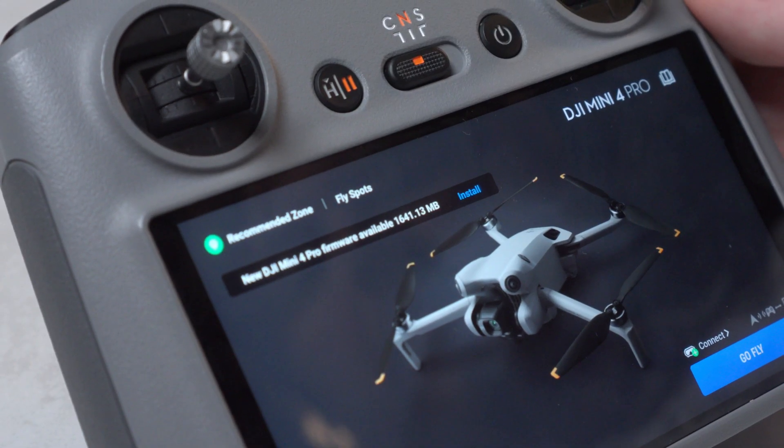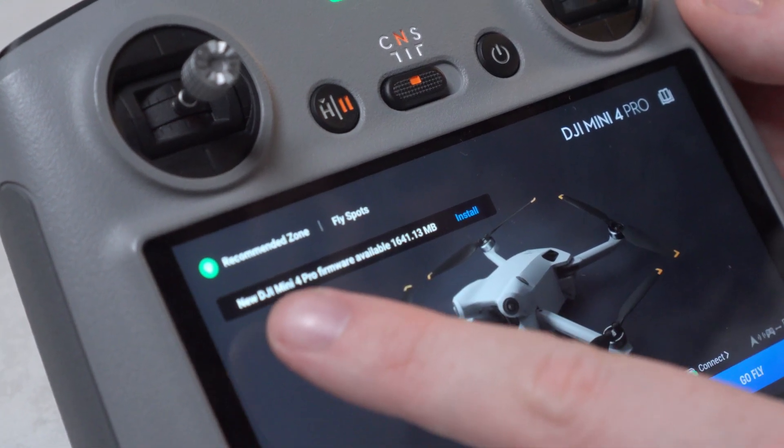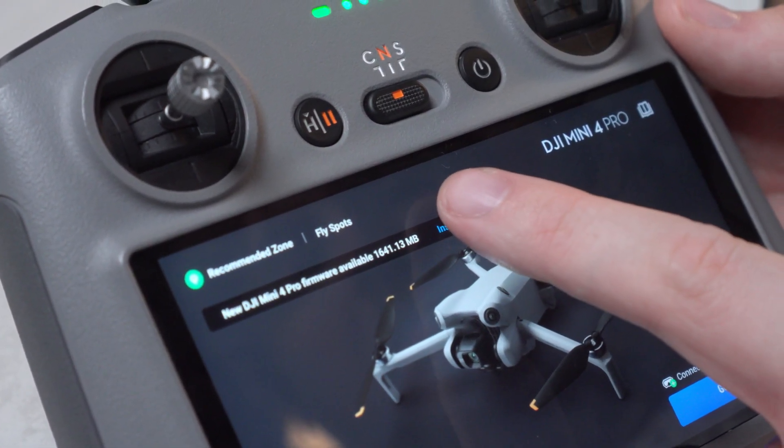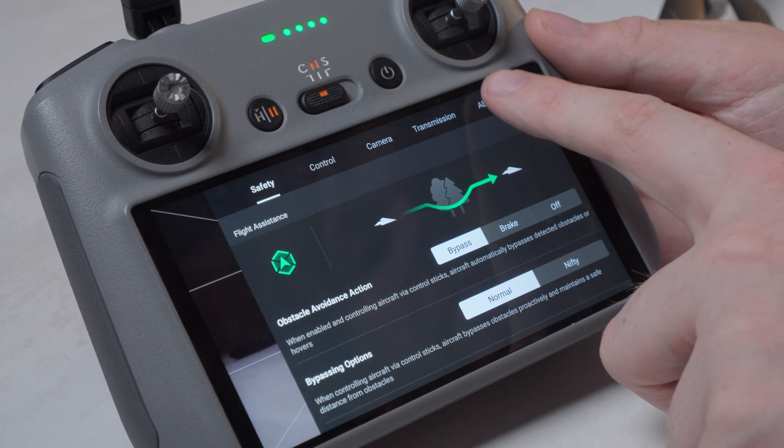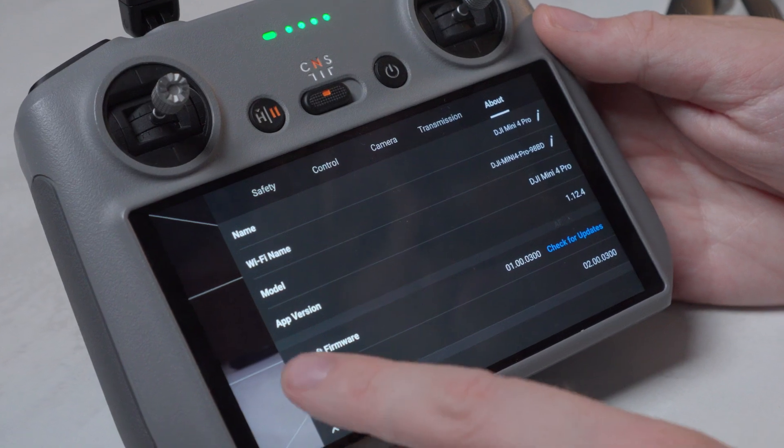If there's a new software update available, when you boot up the controller, there will be a notification on screen. It will give you a quick summary of the update and then prompt you to install it. If you want to check to see if there's an update, head to the settings menu, hit About, and then check for updates.